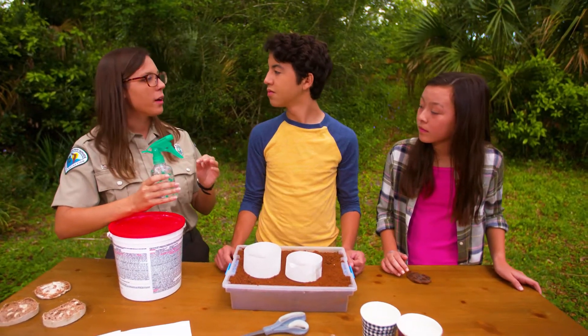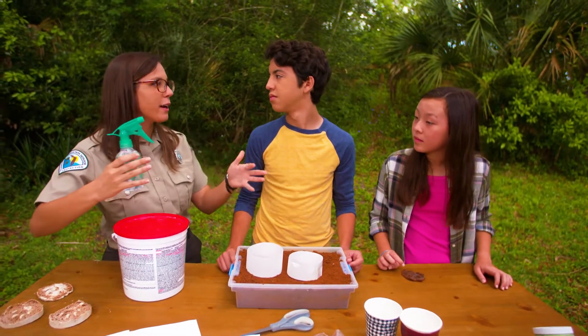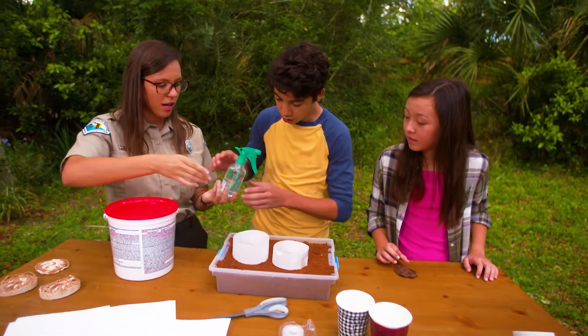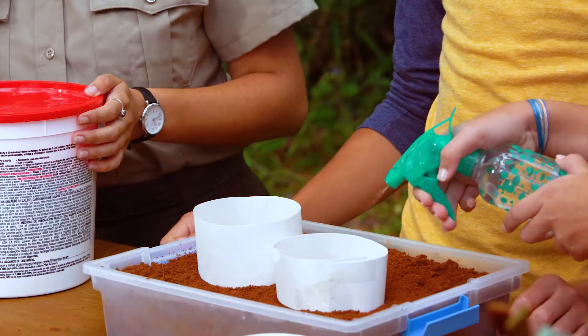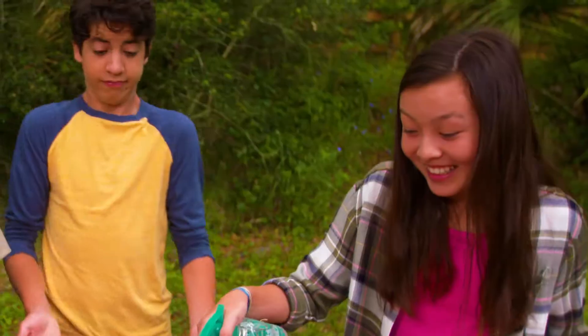Getting the soil a little bit moist will help it keep its shape and will keep the plaster from spreading all over. You wanna spray the tracks? It should be a light mist — just the track, just the track.